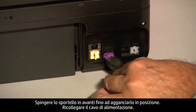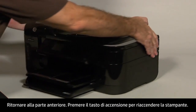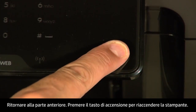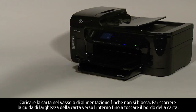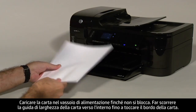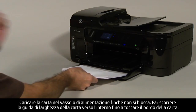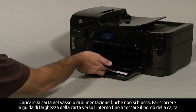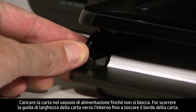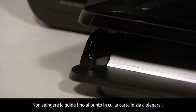Plug the power cord back in and turn to the front. Press the power button to turn the printer back on. Load paper into the input tray until it stops. Slide the paper width guide inward until it stops at the edge of the paper. Do not push the guide in so tightly that it starts to bend the paper.